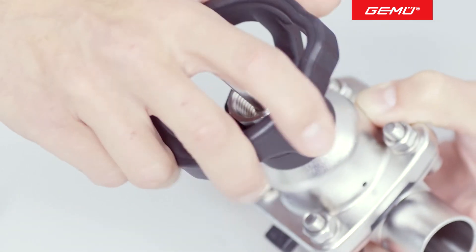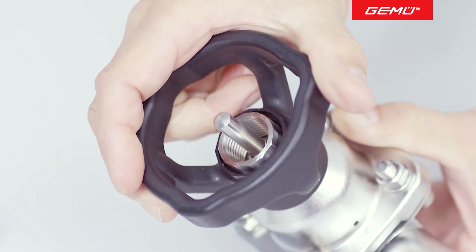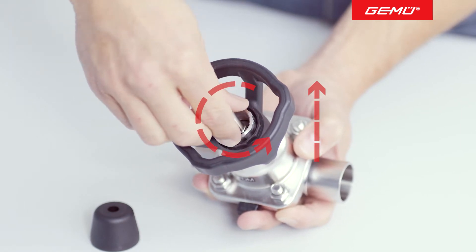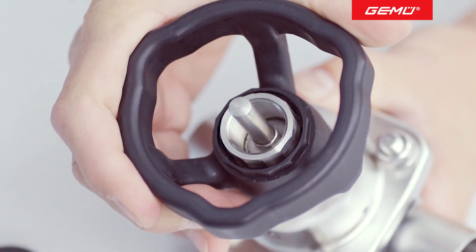The valve is then tightened hand tight until line sealing is achieved when cold using the hand wheel. Now unscrew the stainless steel screw anticlockwise up to the upper float stop. The travel stop is now set.